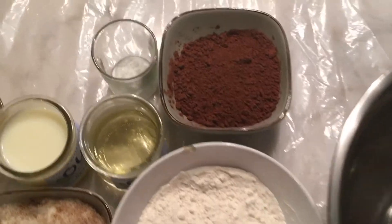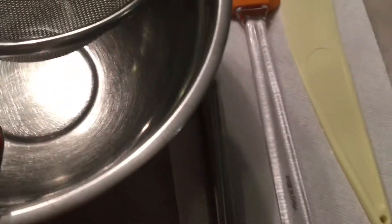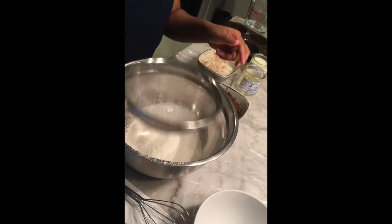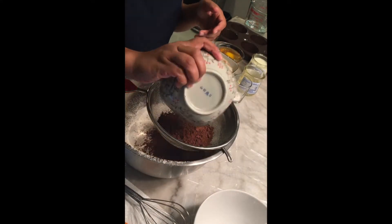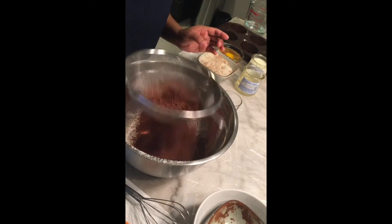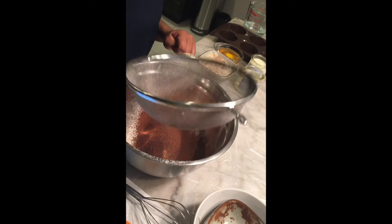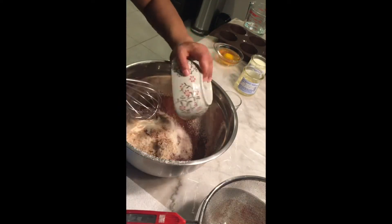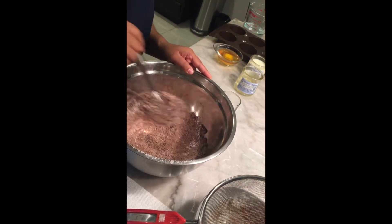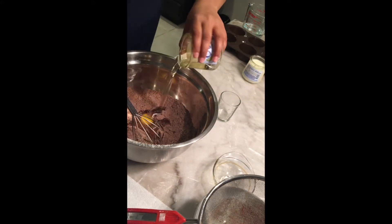Alright, so I have all my ingredients right here. In a large mixing bowl, mix together the flour, cocoa powder, baking powder, baking soda, and salt. Now I have to whisk together the sugars. Add the oil, buttermilk, eggs, and vanilla extract and mix.